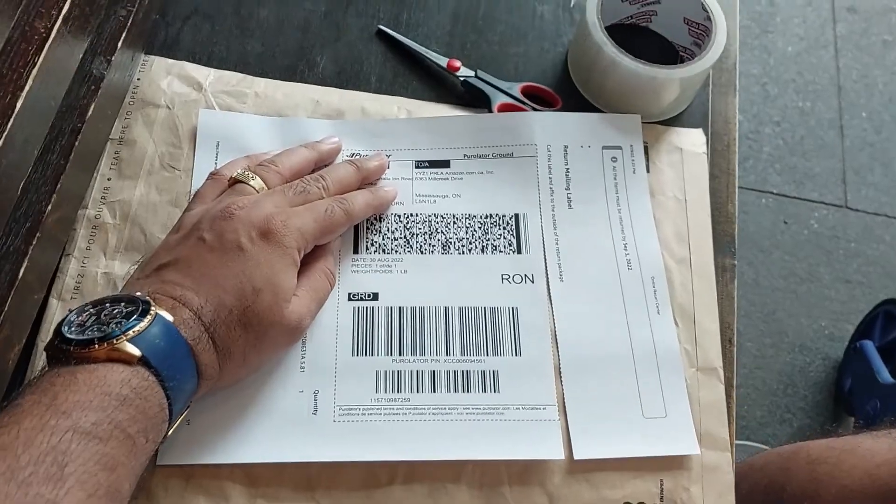I've got the prints of those mailing labels. I'll now stick those onto my boxes. Both my return packages are now ready with the labels on them.